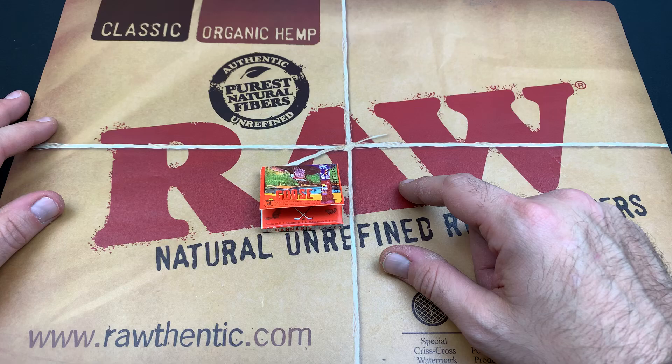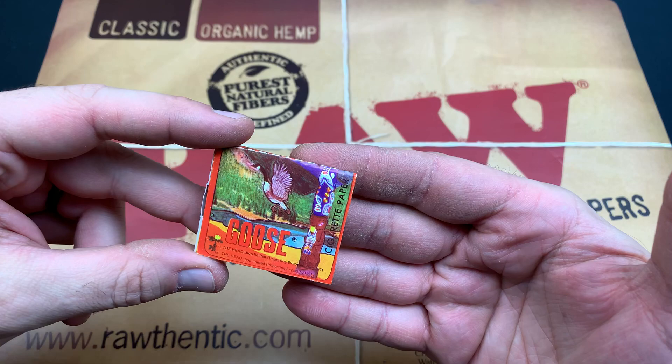Hey, we are back with another review, and today we are checking out these Goose rolling papers. So without further ado, let's hop right into this review.